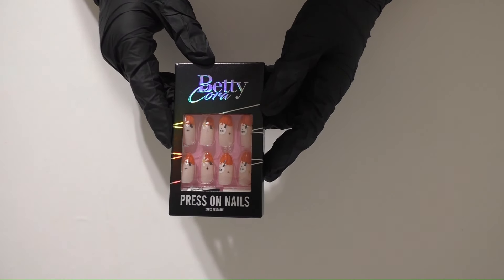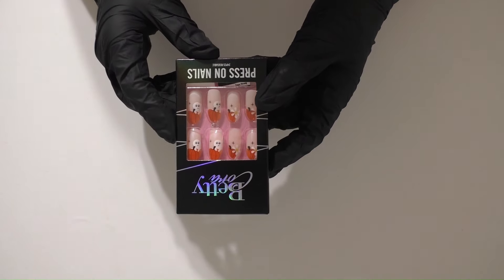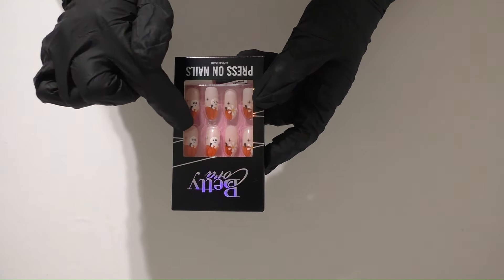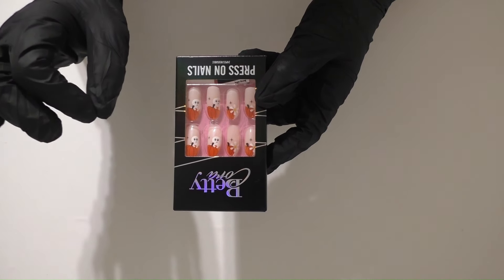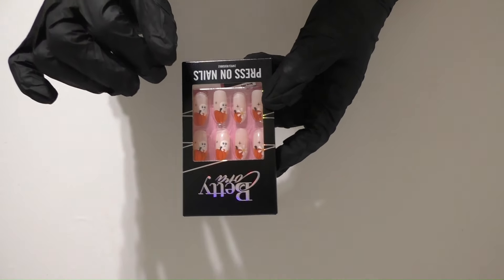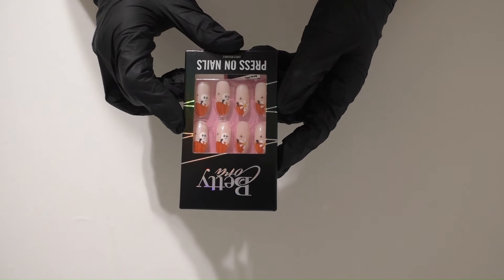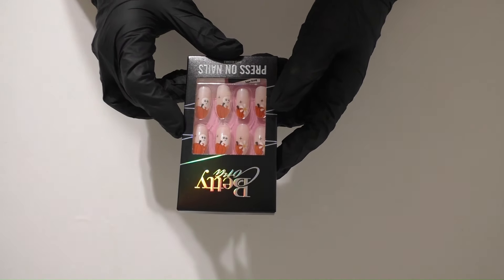The first set is called Pumpkin Flower French Short Almond. It is so cute — look at the little ghost on the pumpkin. This is so in style right now, you're always seeing everybody with the little ghosts sitting on the pumpkin or off to the side. Instead of having to do it yourself, you just pop these nails on and you are ready to go.